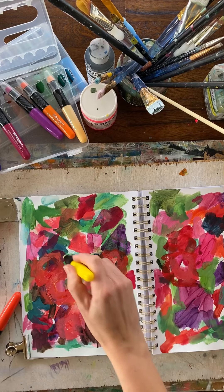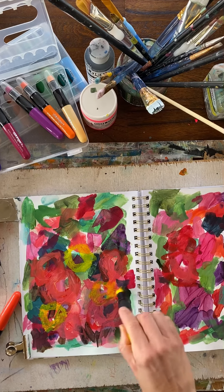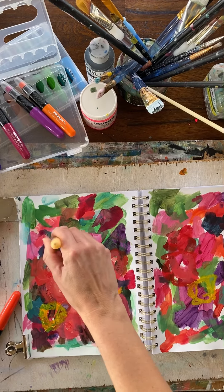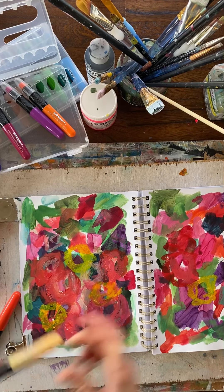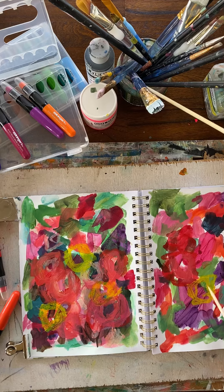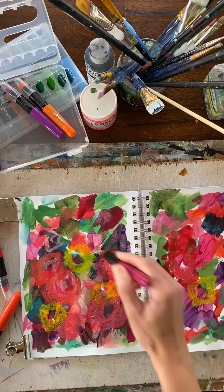Let's see what the yellow looks like — it looks very bright. It looks very light. I do like the texture.